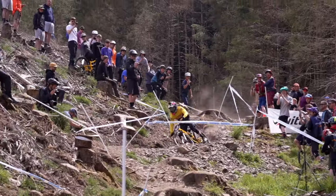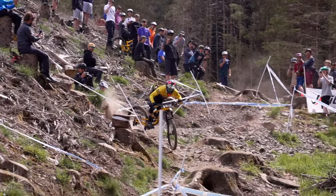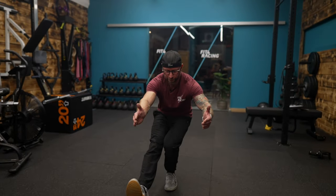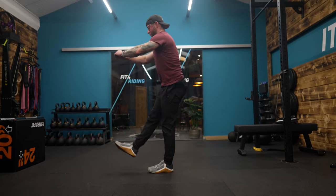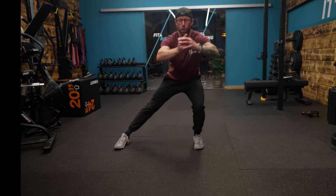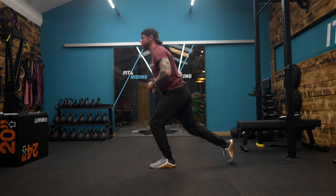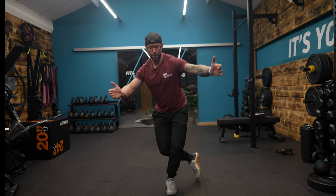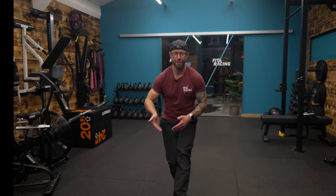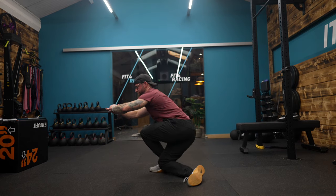Mountain biking demands so much control of the hips — not just in the sagittal front-and-back way that you may train in the gym. As a warm-up on the bike or in the gym, try this four-point lunge complex: a pistol squat out to the front as far down as you can safely go, same leg cossack squat, then a back step lunge, and then a curtsy squat. Do that one time on one leg, repeat on the other, and flow through five or six times to see how great your hips feel.